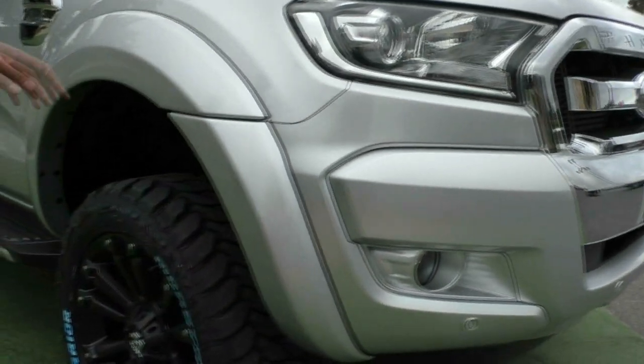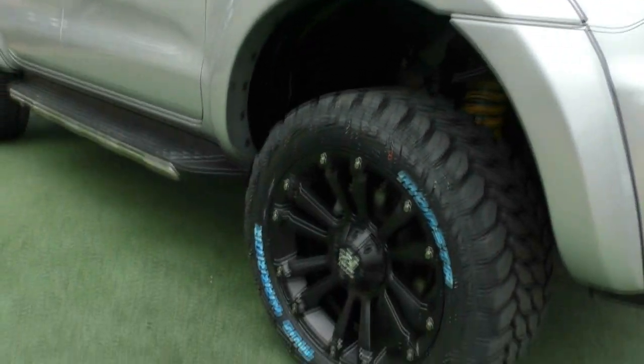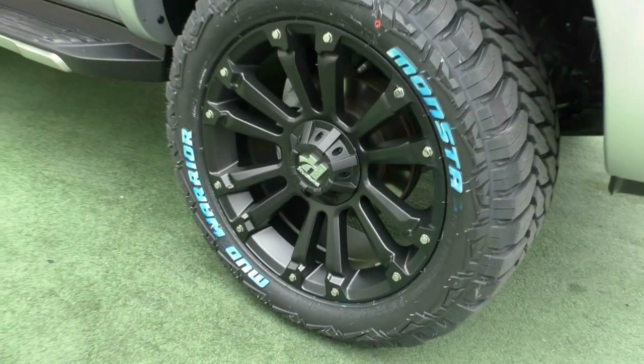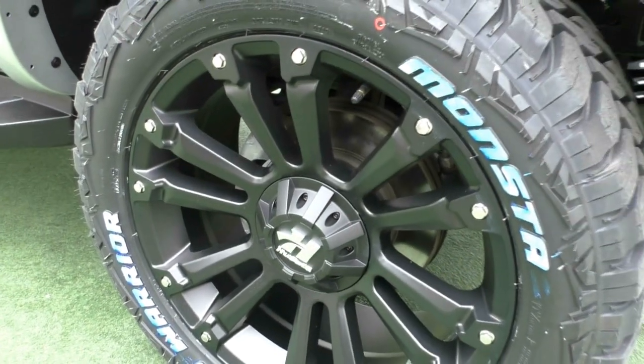Along the side here you can see we have got the colour-matched wheel arch flares. Down the bottom we've got those Hustler wheels all the way around the vehicle with those monster mud terrain tires. Really well set up and those wheels are in good condition.